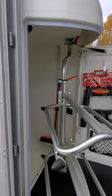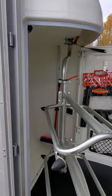Great little trailer. Excellent for going to shows, clinics, or riding the trails. This is the Portax K.